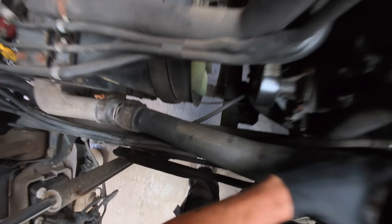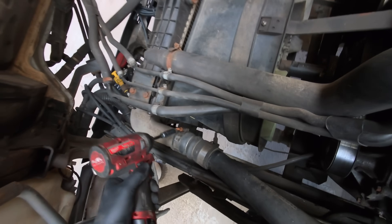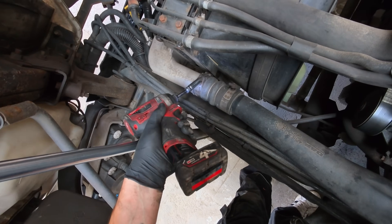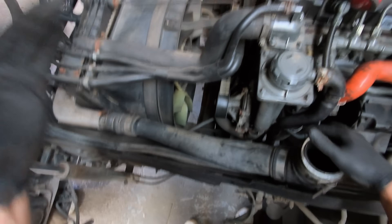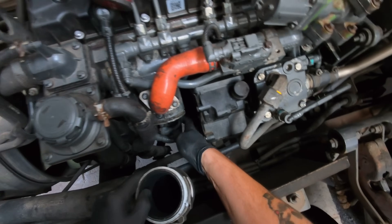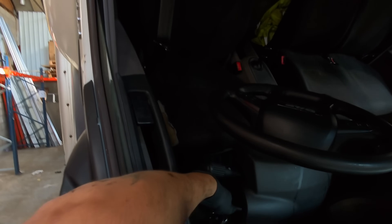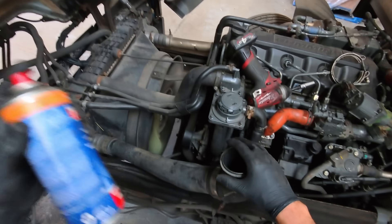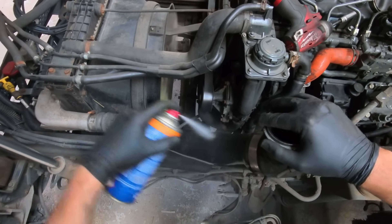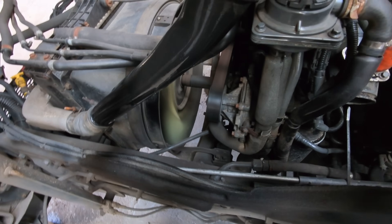That's our pipe - as you can see, nothing at all. We'll slip this round, put our hand over it, run the truck, and it should build pressure up in this circuit. Hopefully it doesn't pull any debris in there. Let's start the truck and put some spray on the pipe and blank it off.